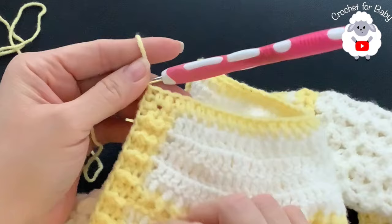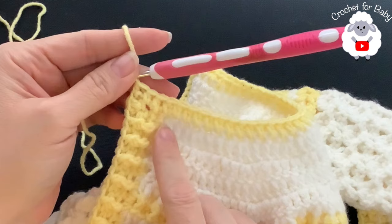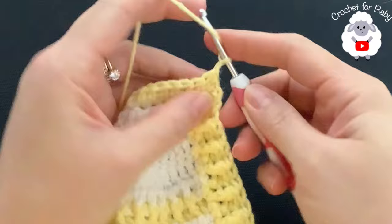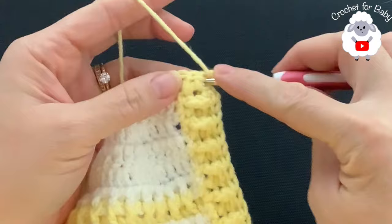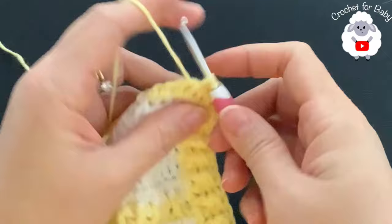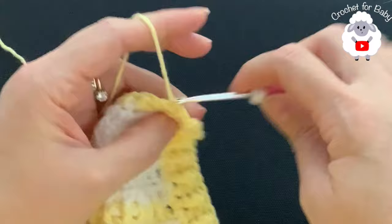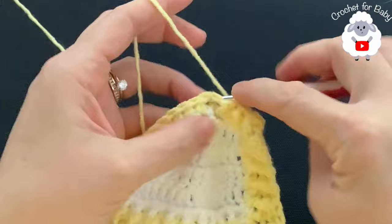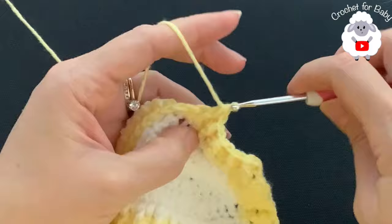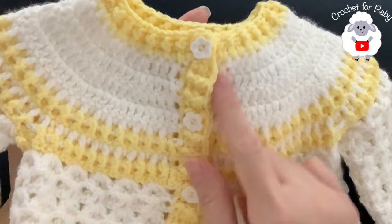I finished the first neckline row with 58 half double crochets. For the second row, chain one and turn. Beginning on top of the first half double crochet make a half double crochet, then alternate front post and back post half double crochets all the way around the neckline. Make sure these half double crochets are nice and loose.